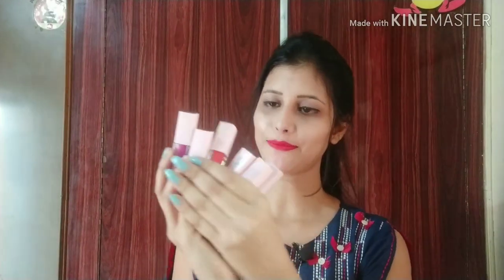You will get a glass container, so please keep it carefully. It is a small, tiny, and cute little bottle. You will get all the details and it is travel friendly, so keep it carefully.